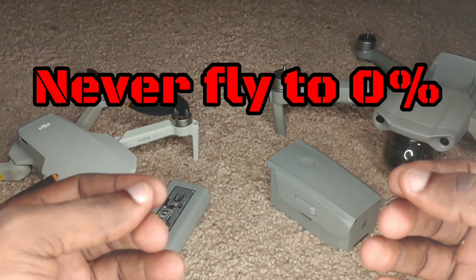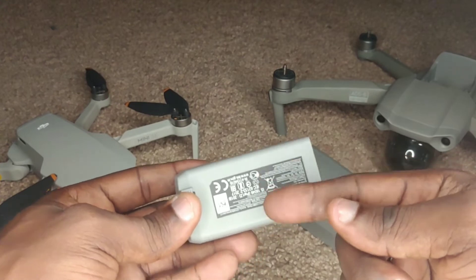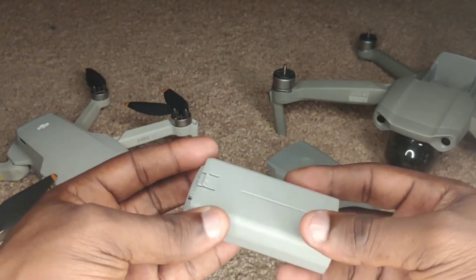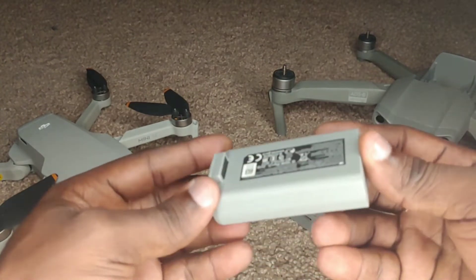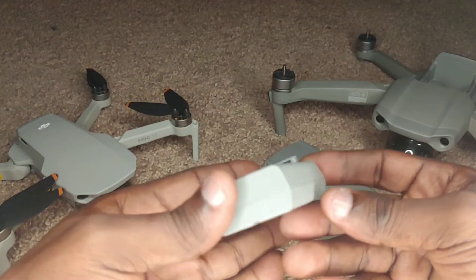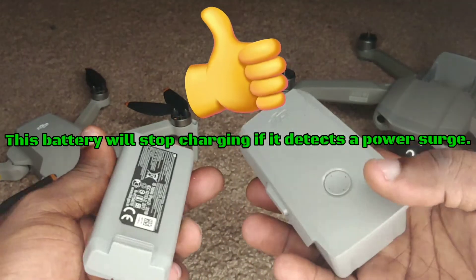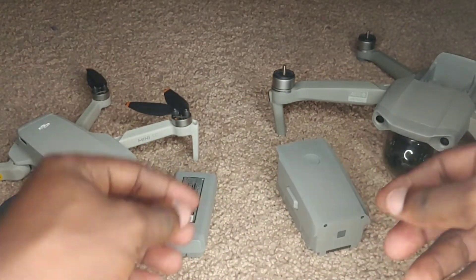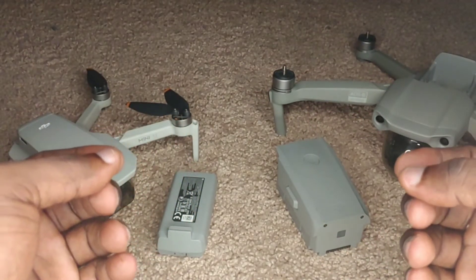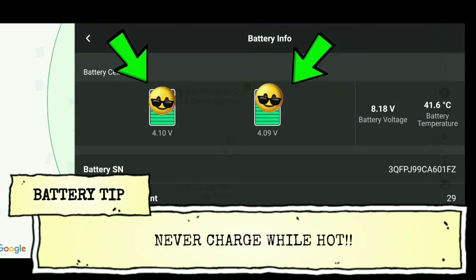The cells are really the batteries we're used to — the ones sometimes used in remotes. If you were to open one of these batteries you'd see about two cells inside, all linked along with smart circuitry that detects power surges or overheating and stops the battery from taking charge accordingly. So these are smart batteries, not just power sources. You cannot store them in hot places, and if you've just finished flying you do not want to charge them right away while they're hot. Wait until the battery is nice and cool before charging.